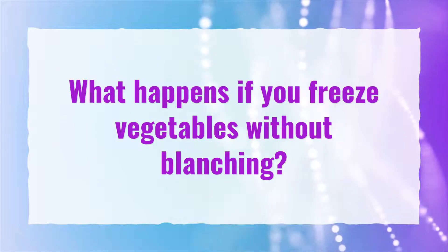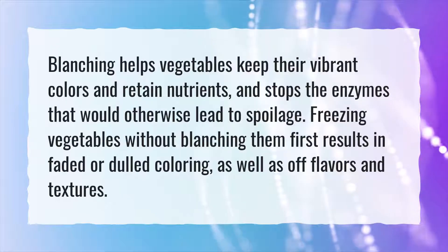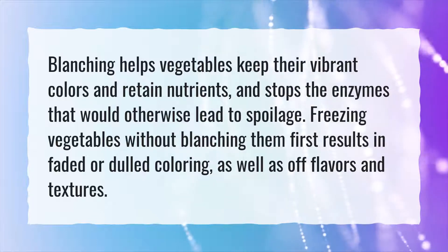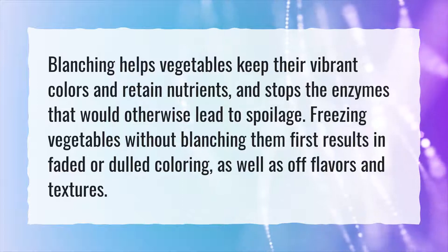What happens if you freeze vegetables without blanching? Blanching helps vegetables keep their vibrant colors and retain nutrients, and stops the enzymes that would otherwise lead to spoilage. Freezing vegetables without blanching them first results in faded or dulled coloring, as well as off flavors and textures.